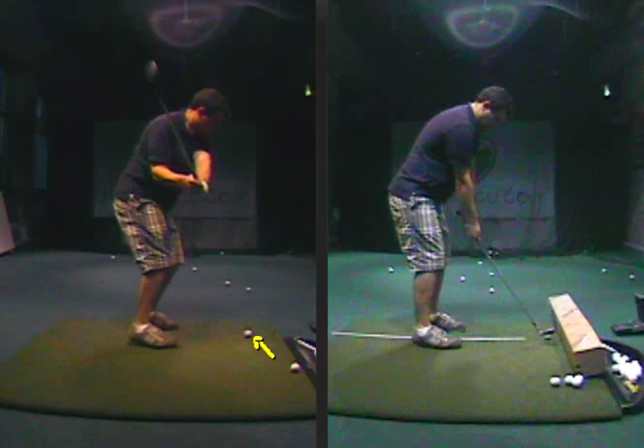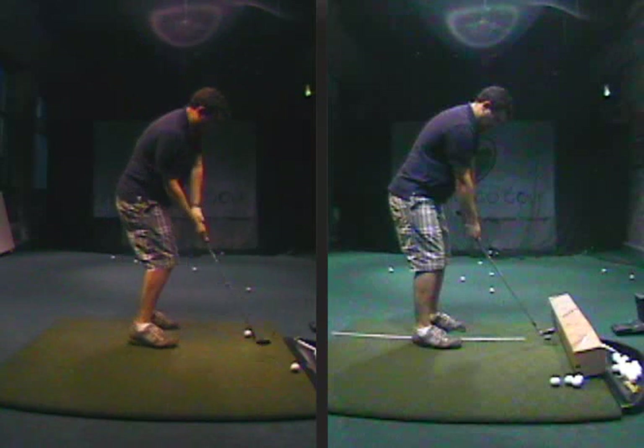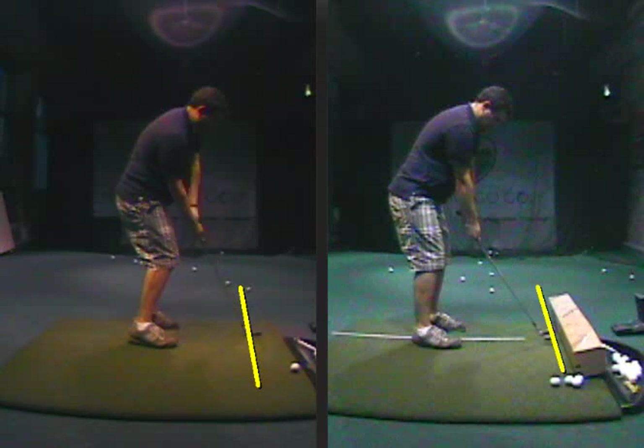When this club would come down, it gets outside of our target line. In this particular case, it got pretty severe outside of the target line. We don't ever want the ball or the club out there — and then you hit it on the heel and it rolls.